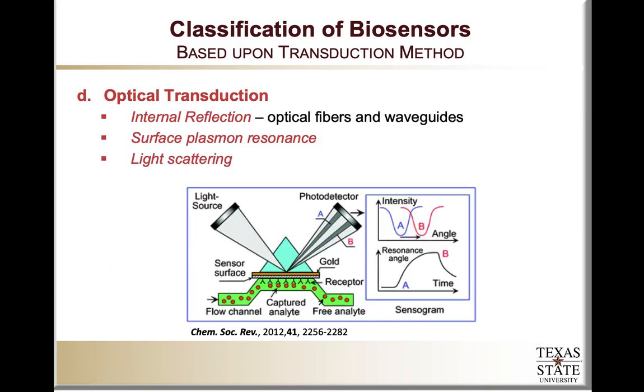The last set of optical transduction mechanisms utilize internal reflection, surface plasmon resonance, or light scattering. In the case of internal reflection, we use optical fibers or optical waveguides modified with a biorecognition molecule on their surface. Upon binding of the target to that biorecognition molecule, there is a change in the refractive index of the optical fiber waveguide. The light traveling across the waveguide changes accordingly, and that can be detected through a photodetector.